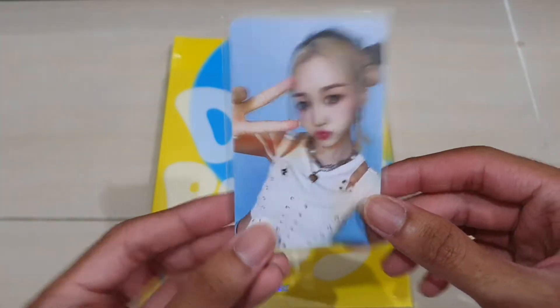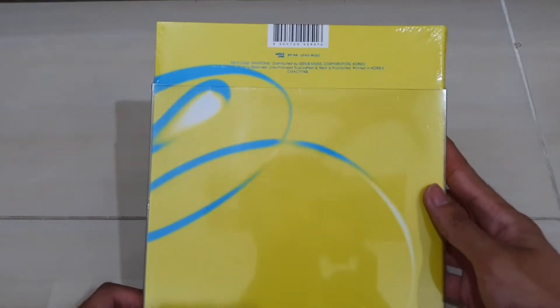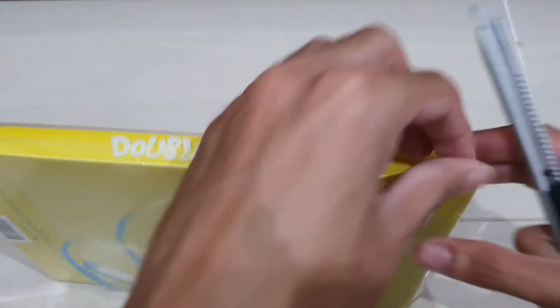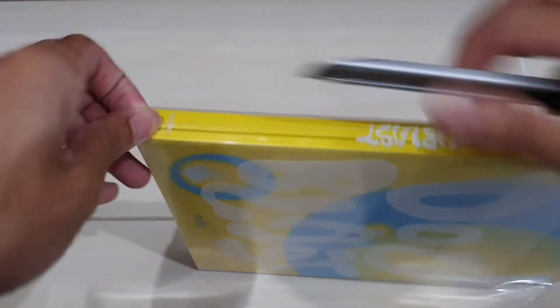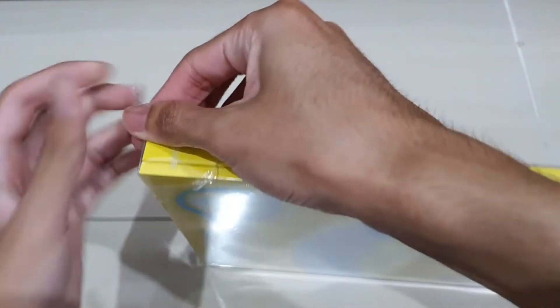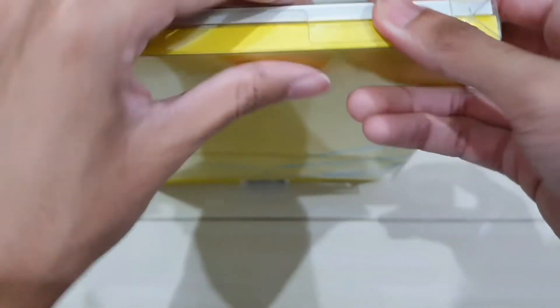For the first one I got Hikaru for the Magstar photocard — not bad. Now let's see the album. This is the Lemon Blast version. Unfortunately mine got a little bit dented here for some reason, which is a problem. Let's open it up and see if I can fix it. Okay, it's fixable — there's a little dent but it's still okay, not bad. It's a slip cover.